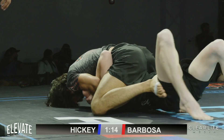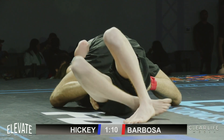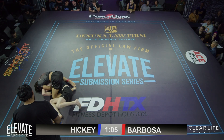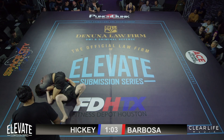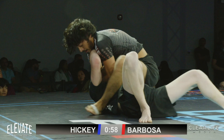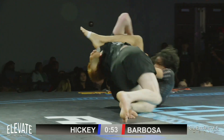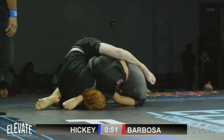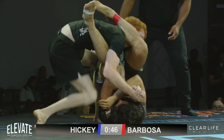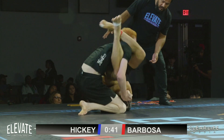Even as a purple belt, I would dismount and go to side control, because the submissions you learn at the lower levels — like the Americana, the Kimura, the head and arm, the D'Arce, the Anaconda — there's so much more to do from side control. But as you get better and really get good at controlling the mount, you'll be able to develop submissions from the mount position, as we just saw from Barbosa. That arm bar attack from the mount takes really good hip dexterity.